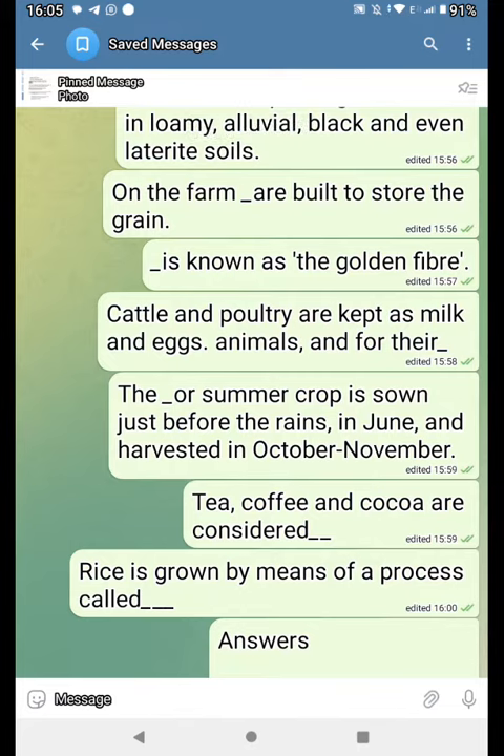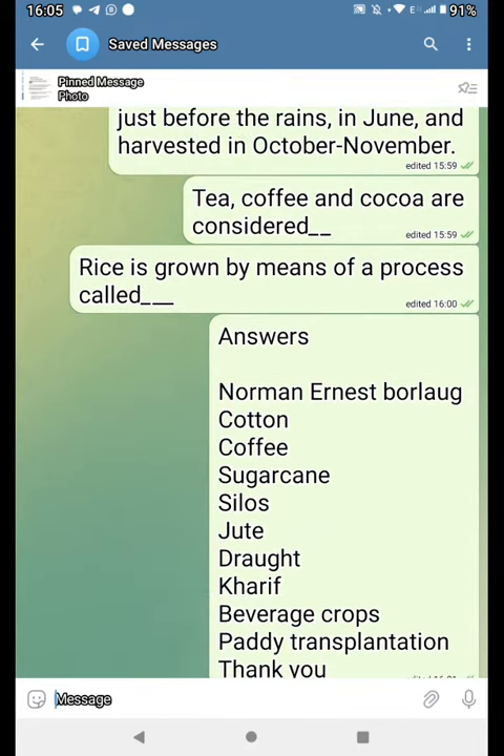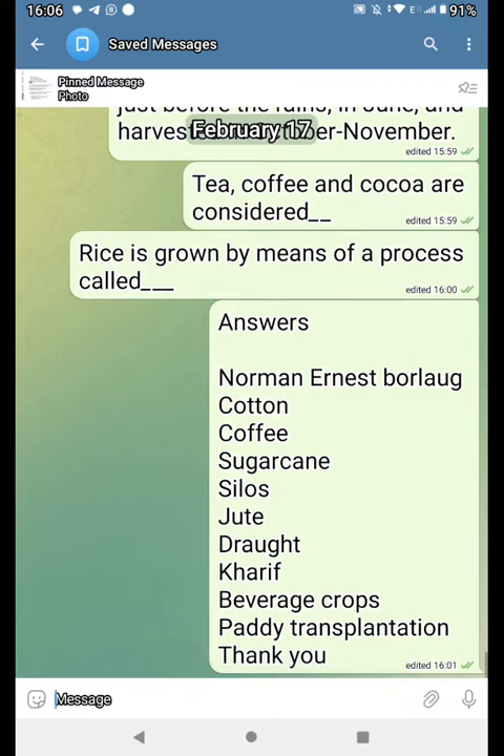Rice is grown by means of a process called dash. Cotton, coffee, sugarcane, silos, jute, draps, kars, beverage crops, pari transplantation.